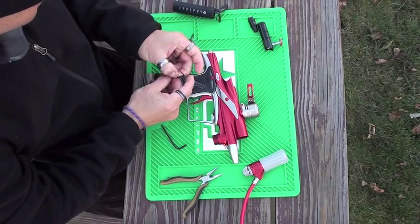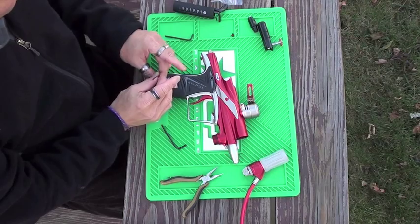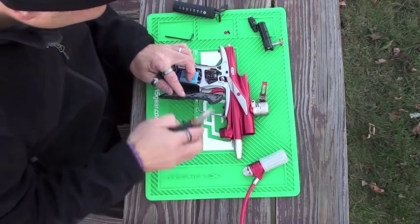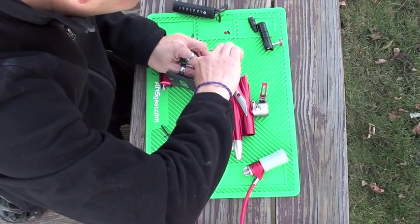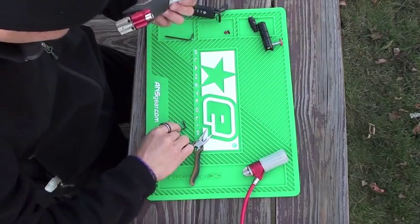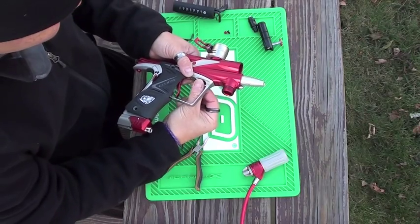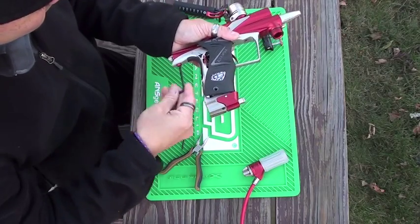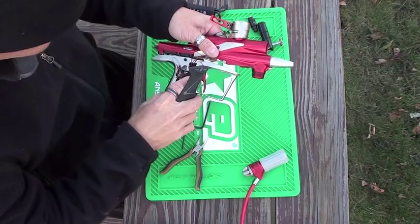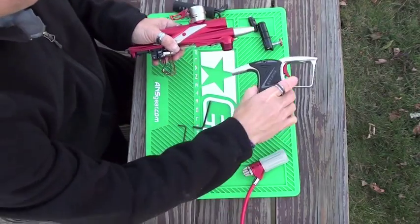Next thing you want to do is take off the handle screws. In case you're wondering, on my Eagle 11 I have a red screw kit — I got those from Kila. Pop those open, take out your harness, pop out your wiring harness like so, and take out the body screws, because you have to take the trigger frame off the main body. Flip this upside down and take the wire harness out of the frame, then set your trigger frame aside.